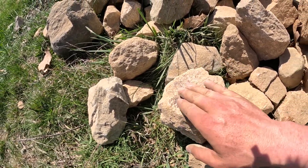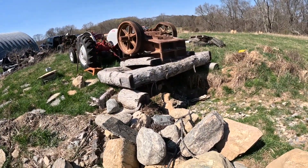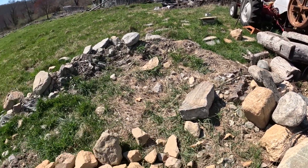This one's almost got some pink to it too. I'll fire up the jaw crusher here, get the dog out from underneath, and see if we can crush some of these rocks.